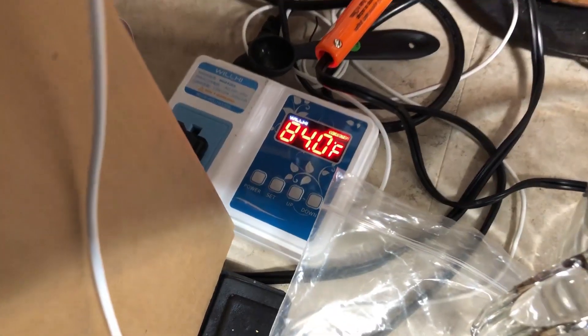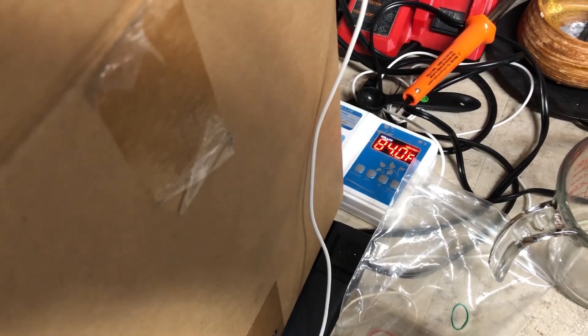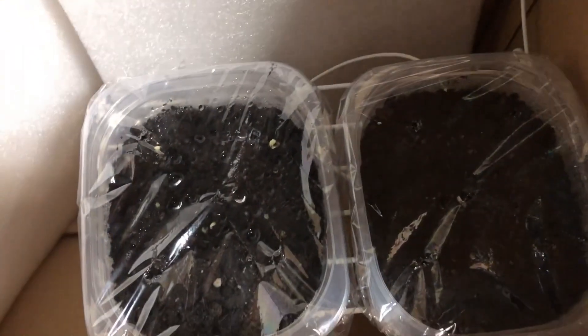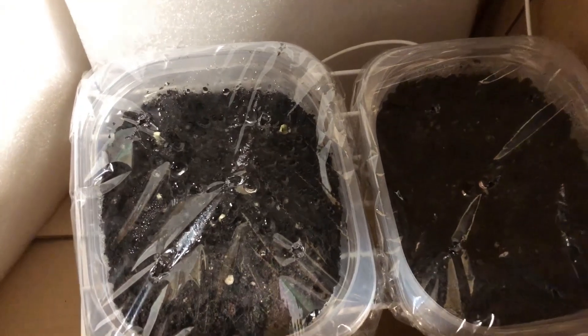For those following my channel, this probably looks familiar — I've got my inline thermostat, heat mat, and this box that I've been using to grow bacteria with petri dishes. It's working out well as an incubator to germinate seeds. I've had these in here for just a couple of days at a constant temperature of about 85 degrees, and they're already germinating. I'm going to take these out and put them in the tent under the light right away to make sure they don't reach.